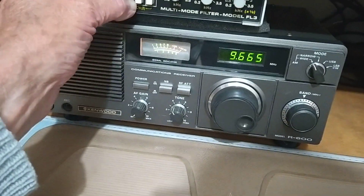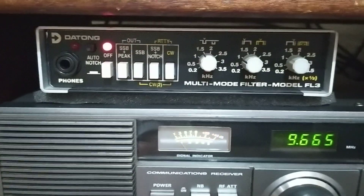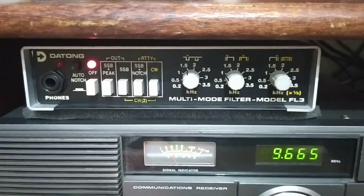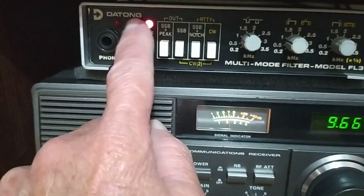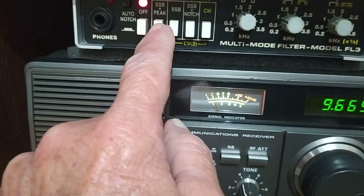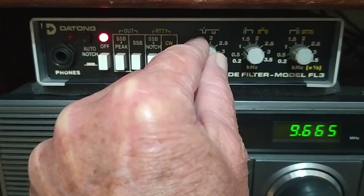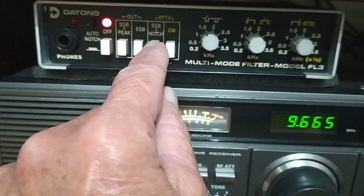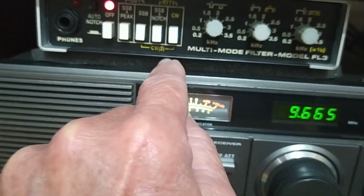This device is a Datong multi-mode filter, made in the UK, so American viewers are probably not that familiar with it. It's called an FL filter, FL filter 3 version 3 — the third version of the filter. As you can see, it has auto notch, which is this black button over here. That's just your on/off, so if you want to bypass it you can go directly to the speaker without literally switching it off. That's single sideband and peak — the peak knob is this one over here where you peak up a signal. And that's just single sideband with an auto notch. And then there's CW.